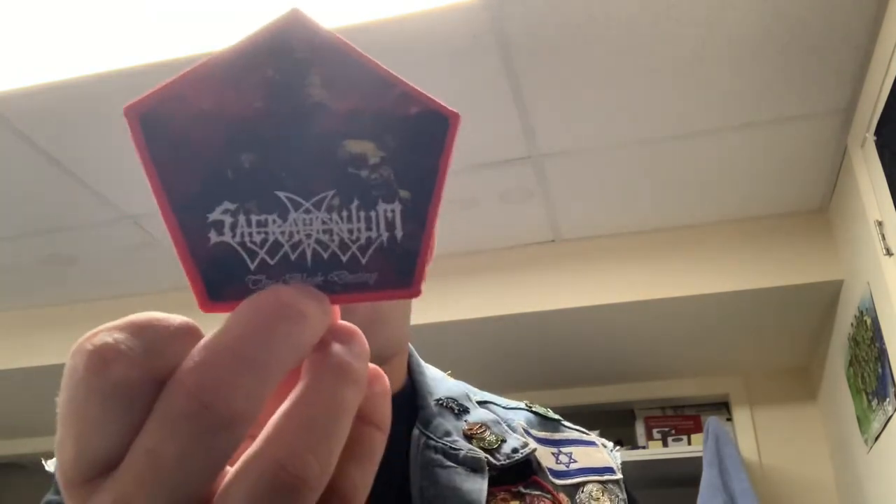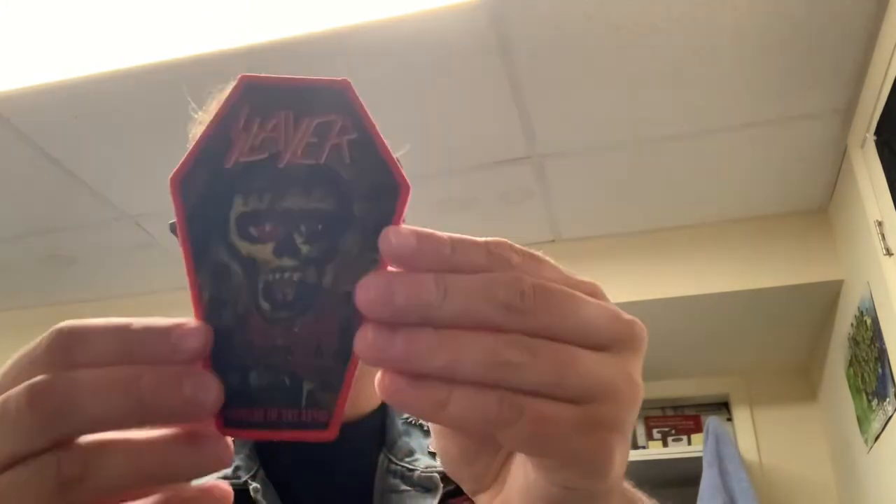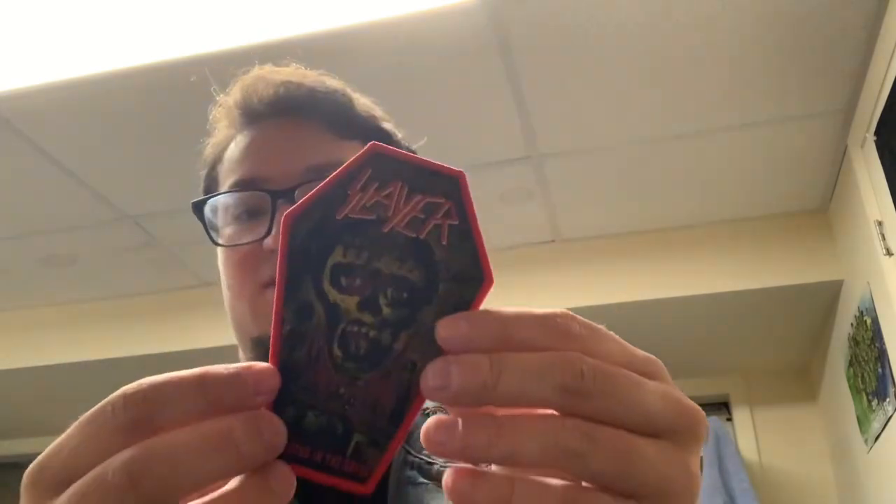Next up, we have Sacramentum with Die Black Destiny. This is another patch going on my Pull the Plug Patches vest once I get that. And then finally, we have my Slayer Seasons in the Abyss patch. This is going to go on my Slayer vest once I get that one.